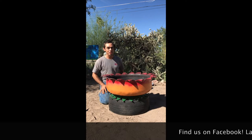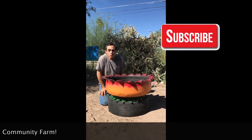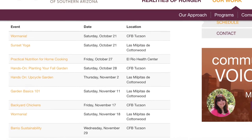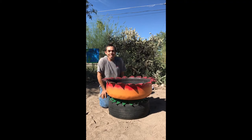I would also like to invite you to check out some more of our videos here on our YouTube channel for the Community Food Bank, and attend some of the free workshops that we offer as well, which are all related to gardening, sustainability, and health. Thank you for joining us today and happy gardening!